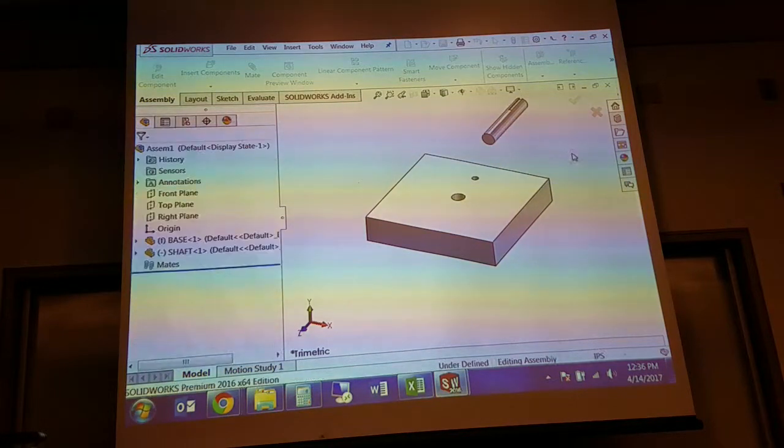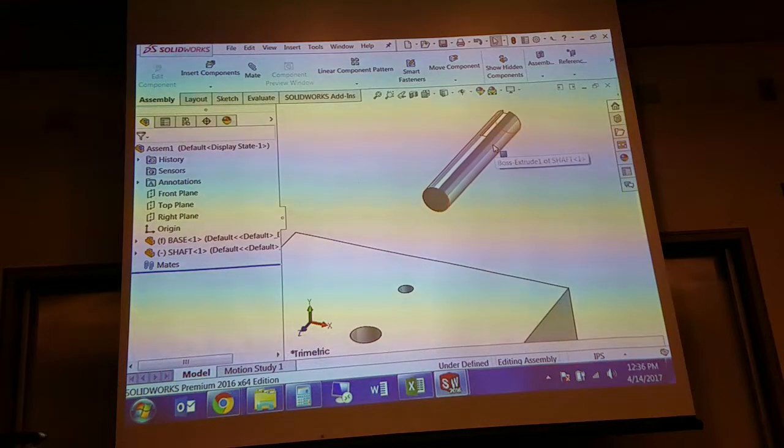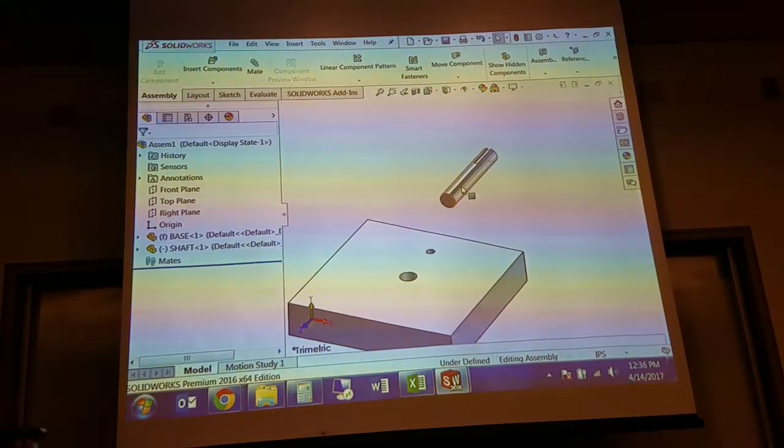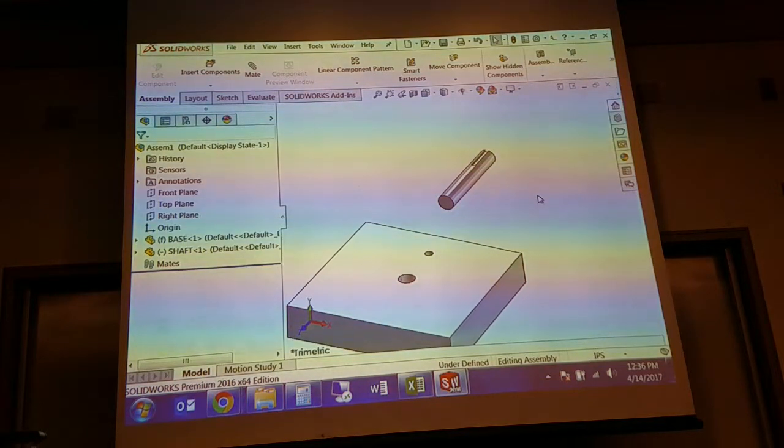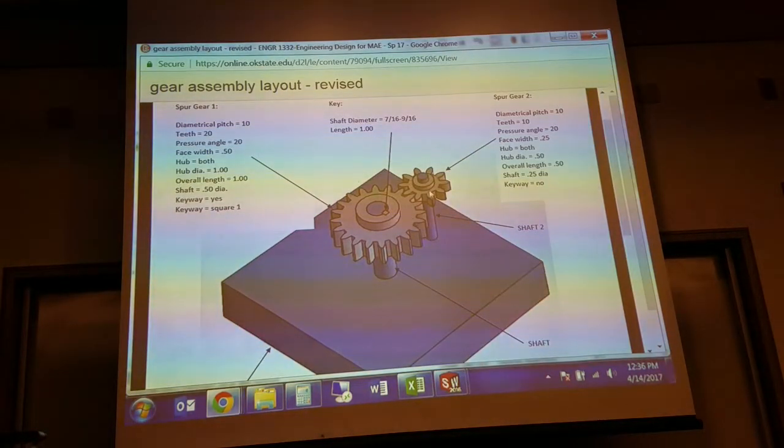We'll do the first shaft. The shaft has a keyway in it — we've dealt with keyways for the soap delivery system before. When we assemble this into the base, what does the key do? It locks the shaft to the gear rotationally. So the shaft is allowed to spin, but you're basically locking the gear to the shaft.